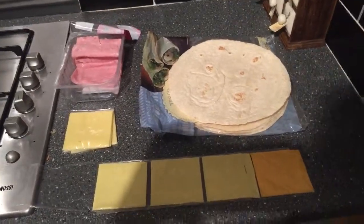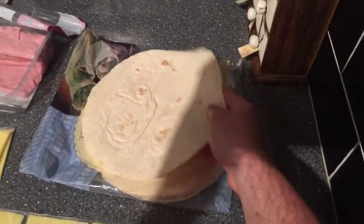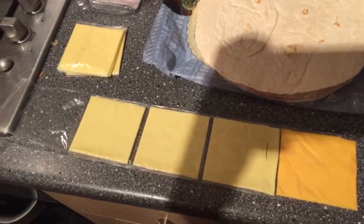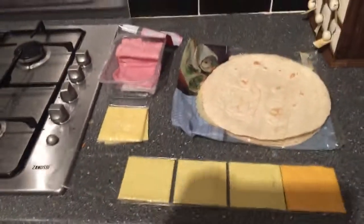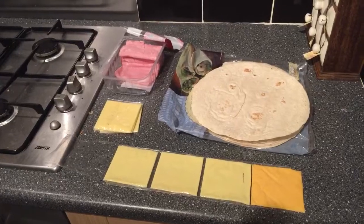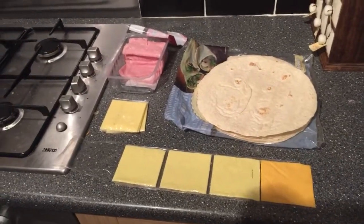So as you can see, we got our ingredients here. We got the wraps there, and we got the ham, and processed cheese — fake cheese we like to call it, fake plastic cheese. Those are the main ingredients. Again, it's the bachelor quesadilla, because there's not much going into it.